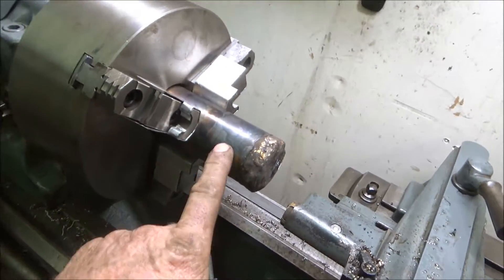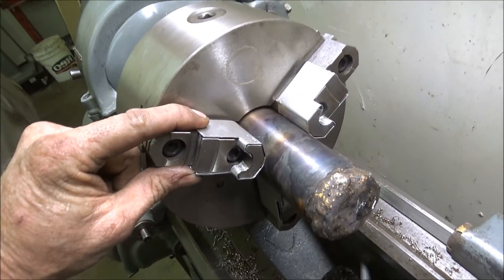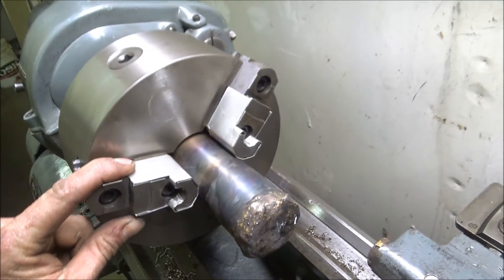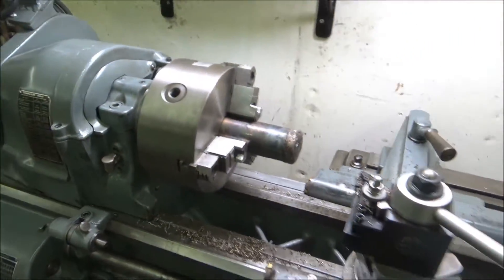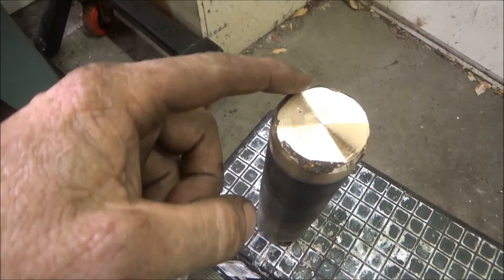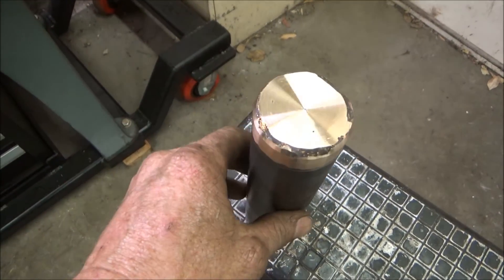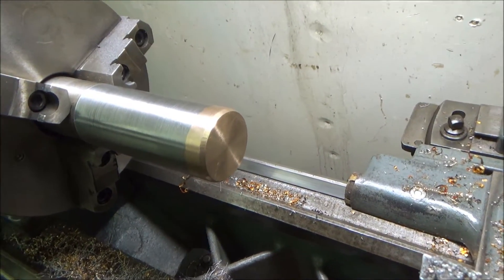Now I'm going to turn this back down and the end. I put the Randy Richards soft jaws in the chuck — he made a video on how to make those. So what I'm going to have to do is TIG weld this up a little bit more — I missed some spots.